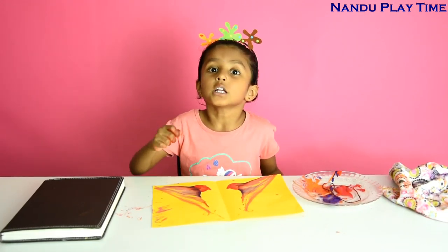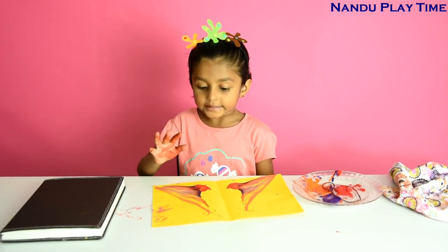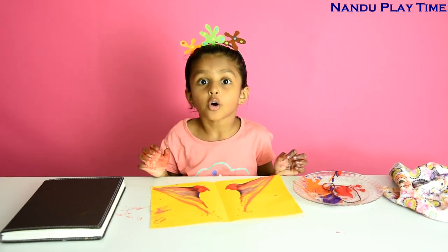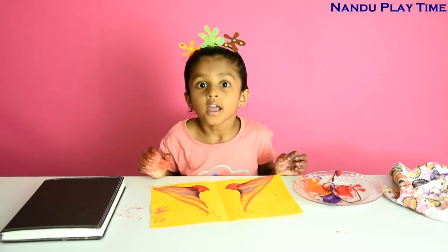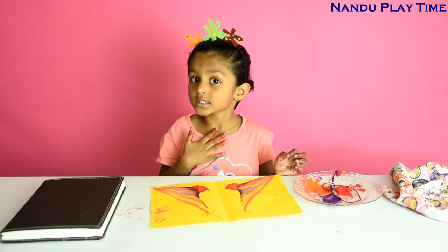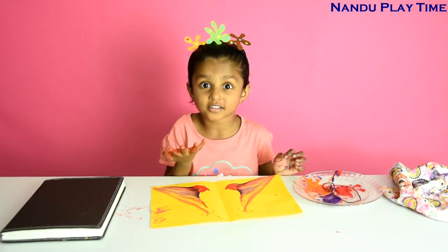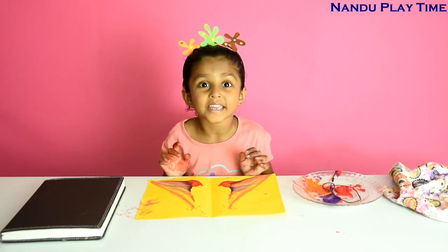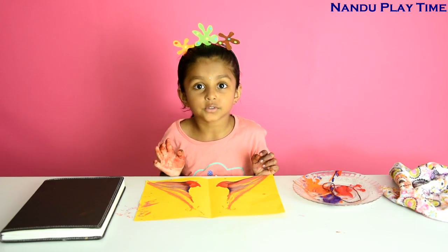I didn't use a brush for this. I just used string. How beautiful it is. Make your own string art and send those pictures to me because I want to see your beautiful string arts, and it makes me so happy. If you like this video, please subscribe. Thanks for watching. Bye bye.